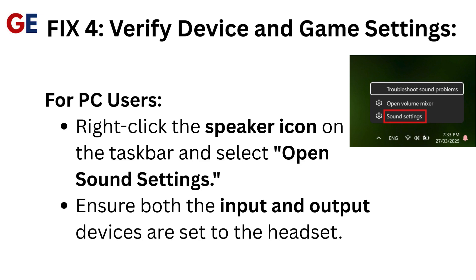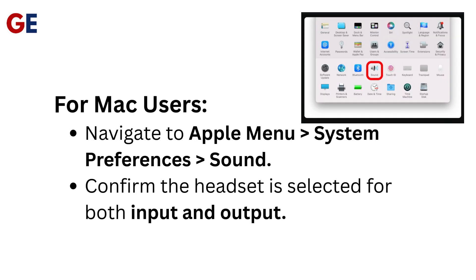Fix 4: Verify device and game settings. For PC users, right-click the speaker icon on the taskbar and select Open Sound Settings. Ensure both the input and output devices are set to the headset. For Mac users, navigate to Apple menu, System Preferences, then Sound, and confirm the headset is selected for both input and output.